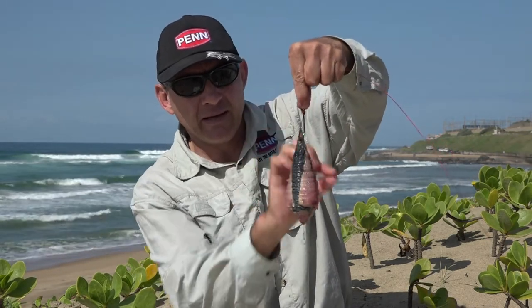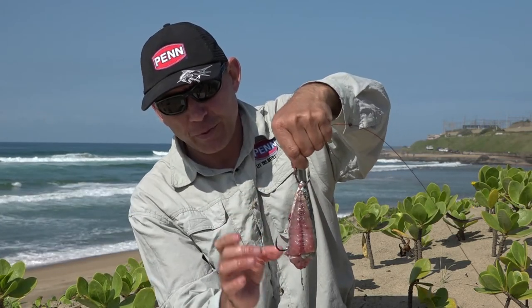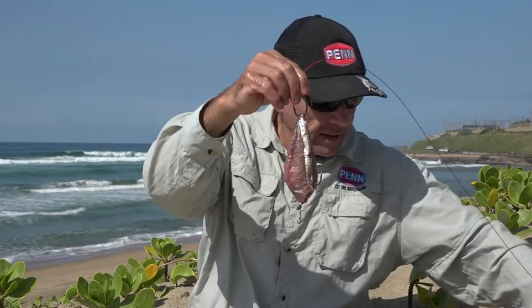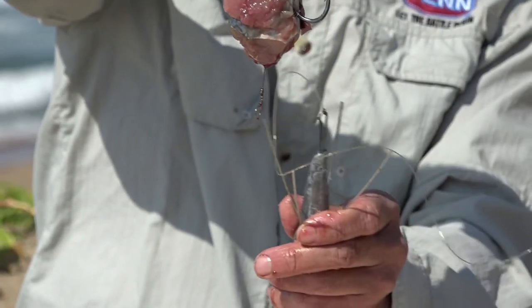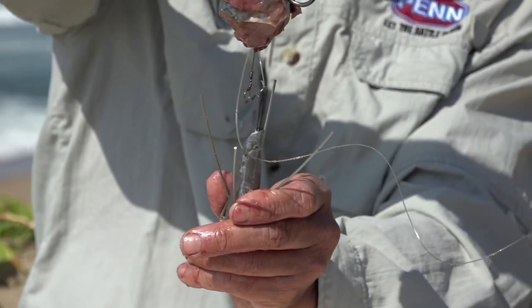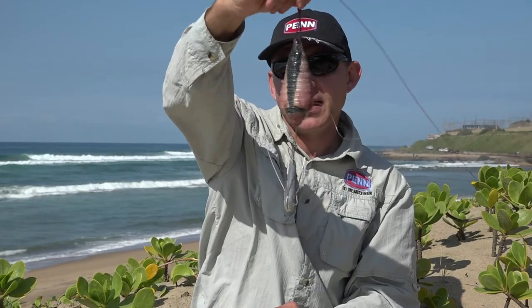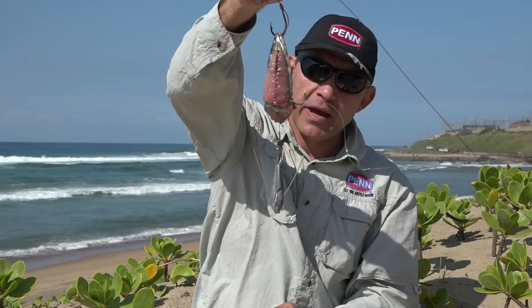Very simple little bait. You can actually add some more cutlets onto it if you want to — cut another mackerel and add cutlets to the top and the bottom, just make sure you don't bury the hook. Very nice effective bait. And like I said, got our little dingle dangle on there — when you're casting, clip that on and everything's nice and aerodynamic, flies nicely through the air. Nice smelly double j-hook mackerel bait.